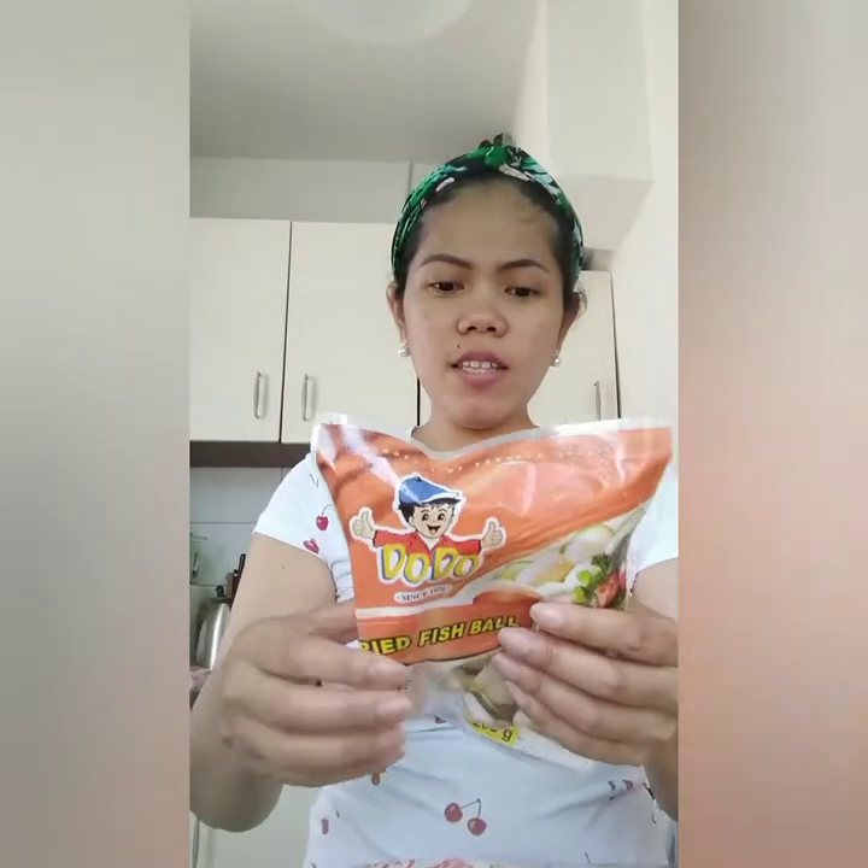Ang main ingredients ng lomi natin, kailangan natin ng fresh noodles — pinili ko sa isang store. Para sa toppings natin, we need squid balls, and meron din akong kikiam — this is very special kasi dami sa hog. Meron din tayong boiled egg and chicharon, mga beshies. Lalagyan ko din sya ng repolyo para may konti yung gulay, hindi puro noodles and sahog lang.